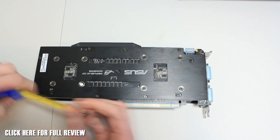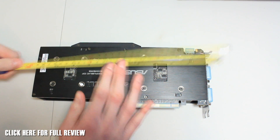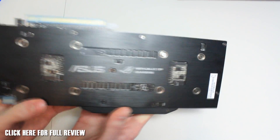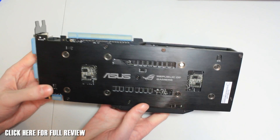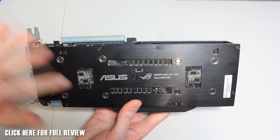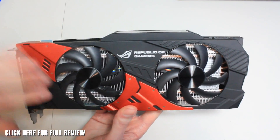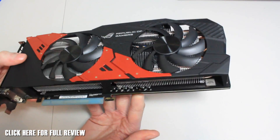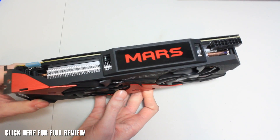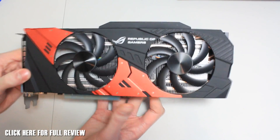On the back there's an aluminium backplate which also makes it nice and rigid. This card is 280 millimeters long — an absolute monster. You can see the POSCAPS just here as well. It's a Republic of Gamers aluminium backplate. Along the side you can see the open cooler design — it's going to be 20% cooler than other cards, with a maximum of around 80 degrees, and it absolutely goes like a train.